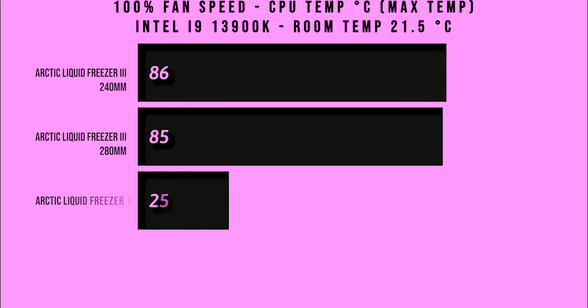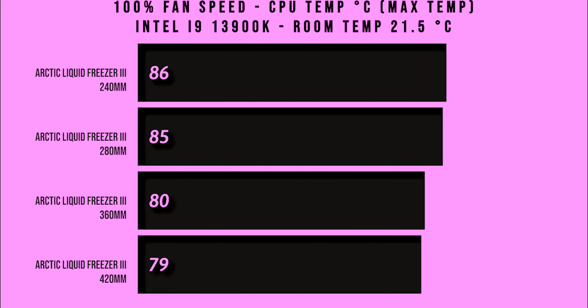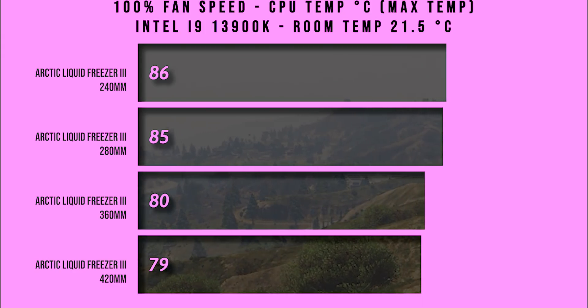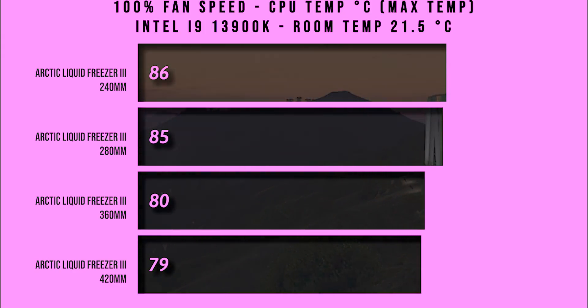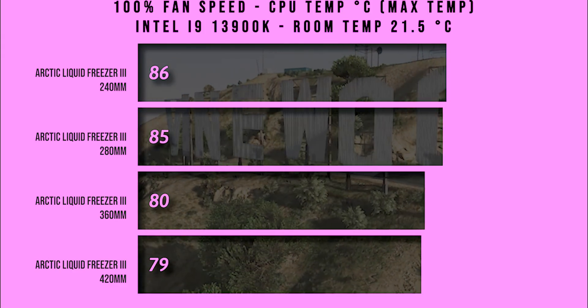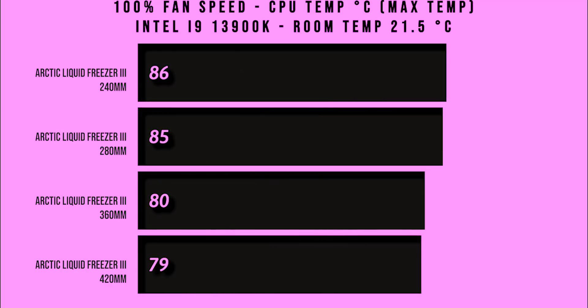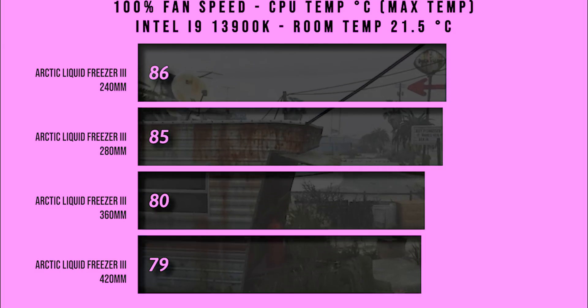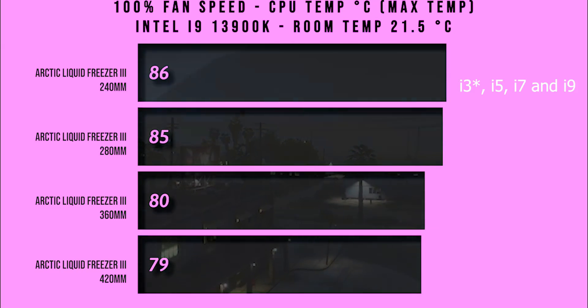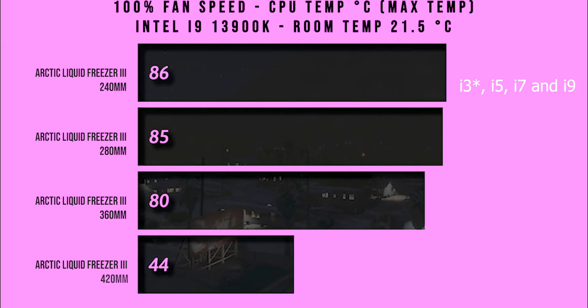In this test we're testing the fans running at 100% speed and we're getting the maximum temperature. As you can see there is a 7 degree difference between the 420 and the 240mm, but very little difference between the 420 and the 360. It gives you a bit more room for overclocking, but in comparison they would all cool down any Intel i processor from the i5 to the i9 without an issue.